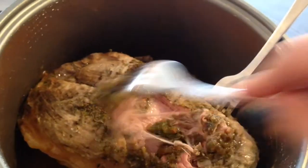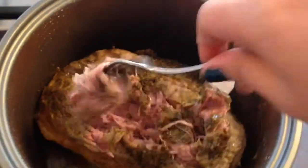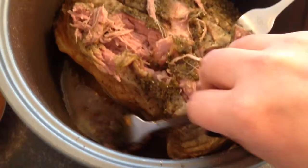Back to the recipe. Here is the pork and you can see just how tender it is — I'm just able to pull it apart with my fork, so I'm just going to shred it. You can also see there's a bit of gravy at the bottom.